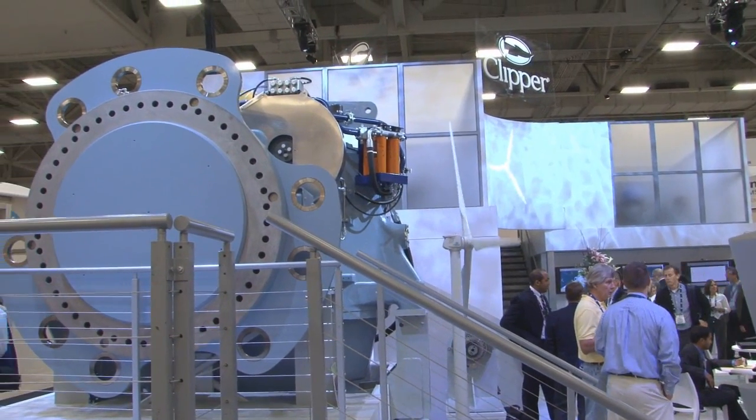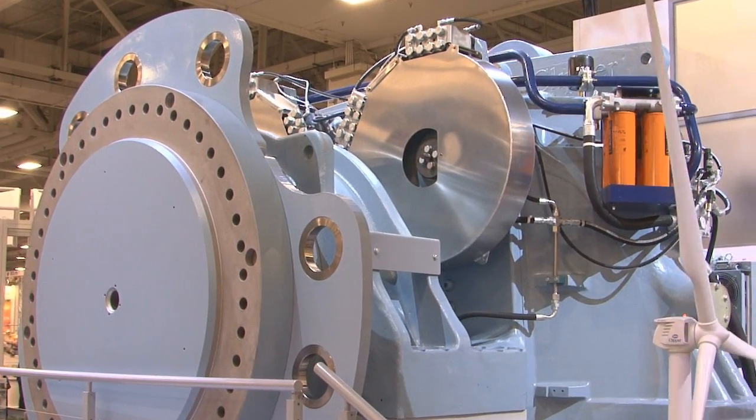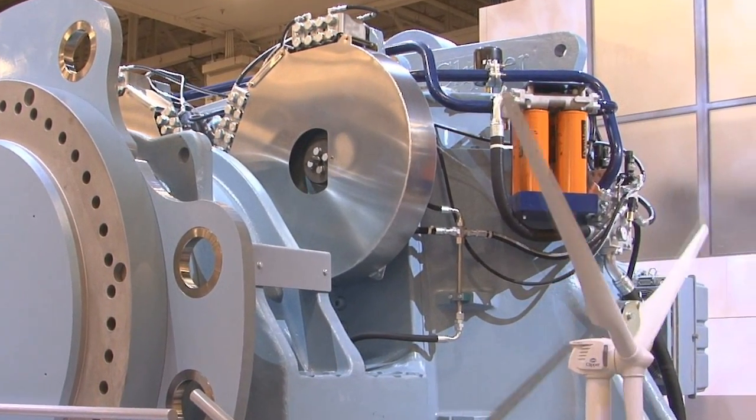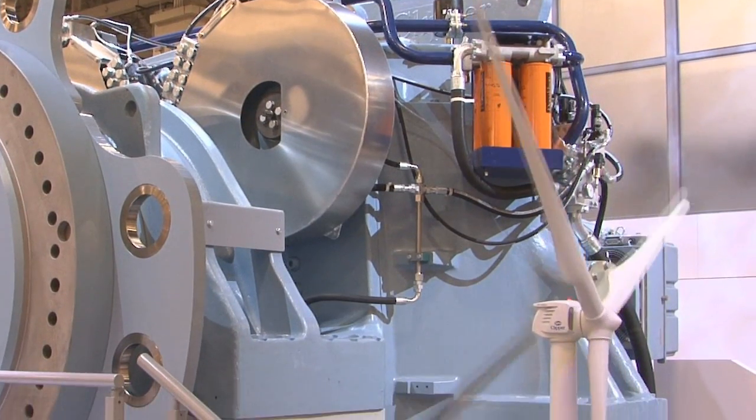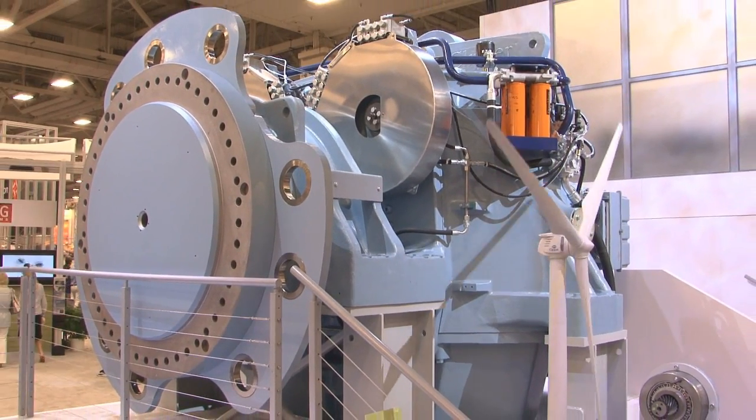The Clipper turbine is provided with either air-cooled or water-cooled generators depending on the environment that the machine will be deployed in. For those more harsh environments, the water-cooled option is preferred. For those where a lower cost option is preferred, the air-cooled option is chosen.